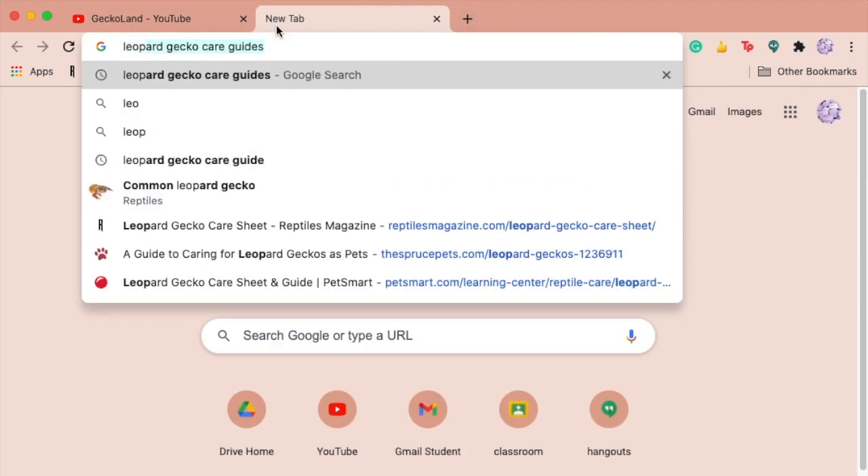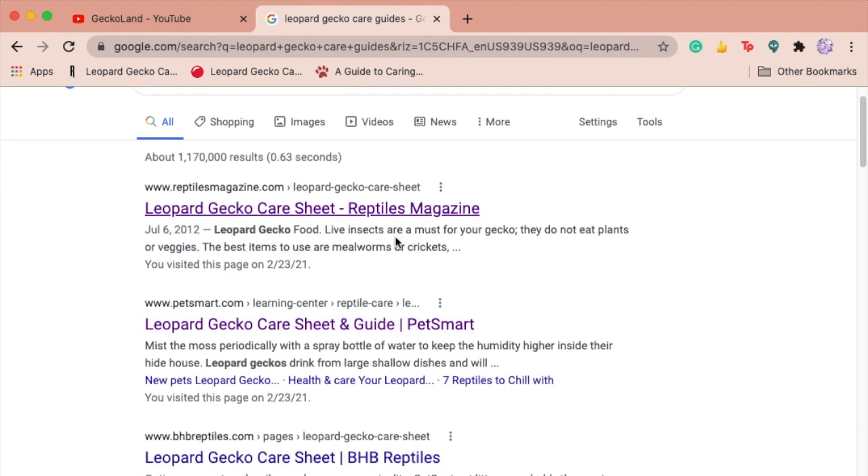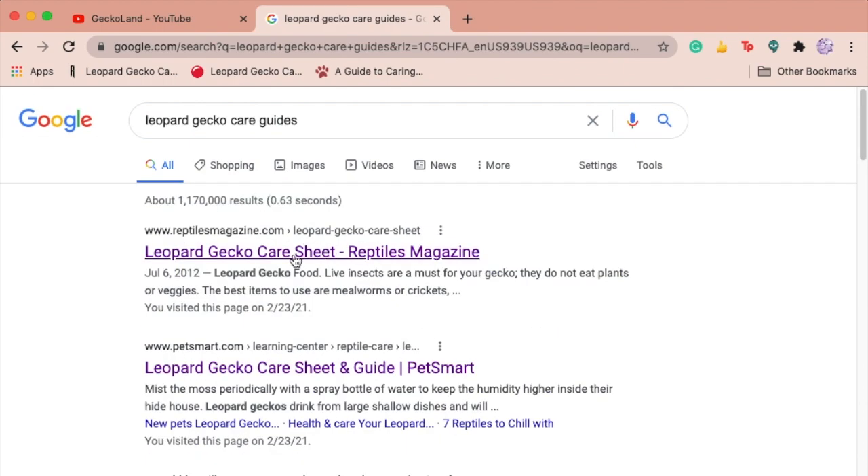I looked up leopard gecko care guides and clicked the first three that came up. Those were Spruce Pets, reptilesmagazine.com, and petsmart.com, so we'll be checking out those three articles — they'll all be linked in the description. I'm not trying to attack any of these companies; I'm just criticizing them to see what they can improve on, in my opinion, as someone who has experience with lizards.